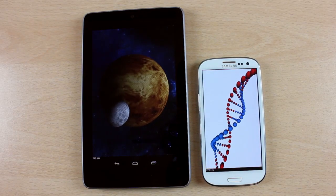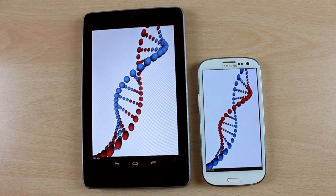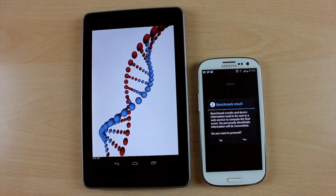Not to say that Ice Cream Sandwich is slow at all — it's not — but Jelly Bean is just absolutely superb so far on the Nexus 7.